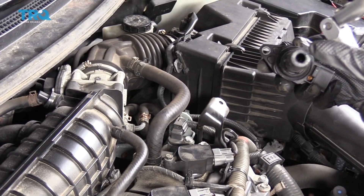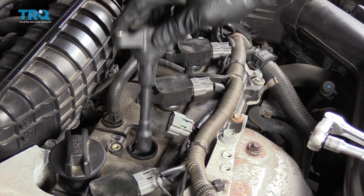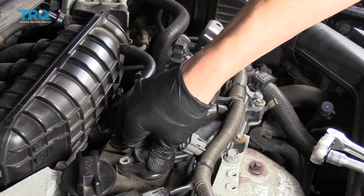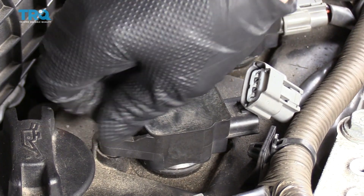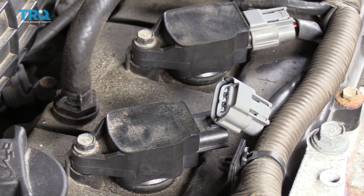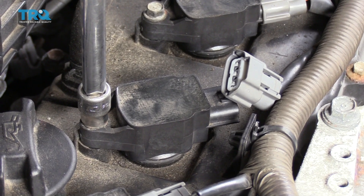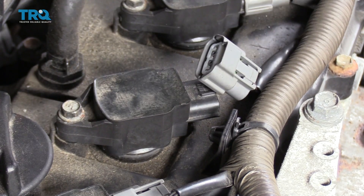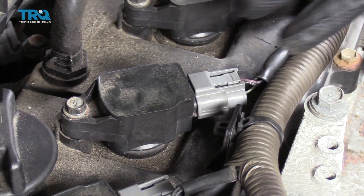When you put the new coil in, put a little dielectric grease right here. That allows it to slide down in the hole nice and easy and make good contact with the spark plug. You can pop it down, put your 10mm back in, make sure you start it by hand, and just snug it up. You want to basically use your wrist to snug it up — if you're starting to use the muscle in your elbow, that's probably too much force. These things are just held in place, you don't have to crank them down crazy. Then plug it back in and your coil is installed.